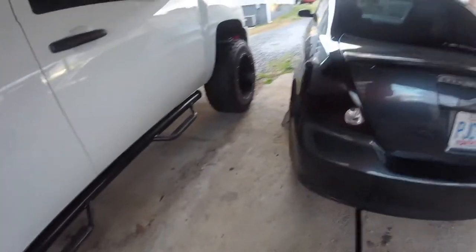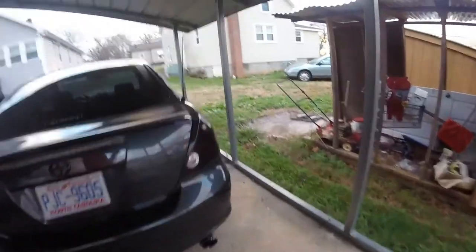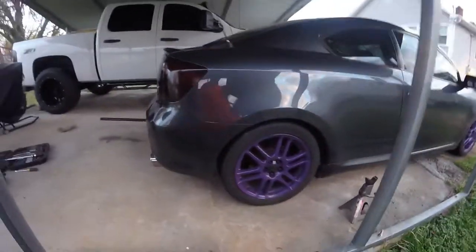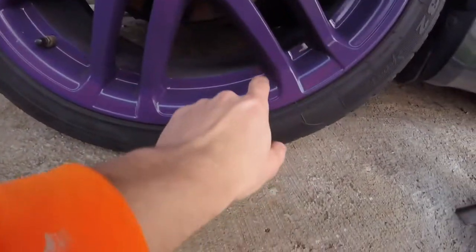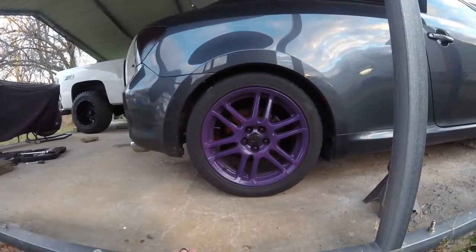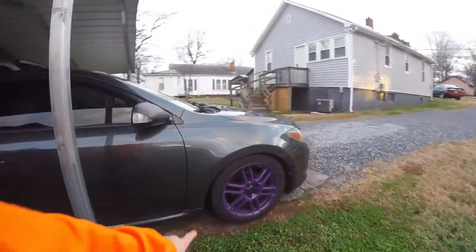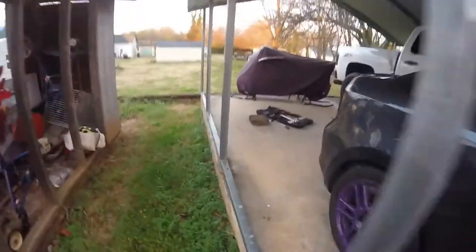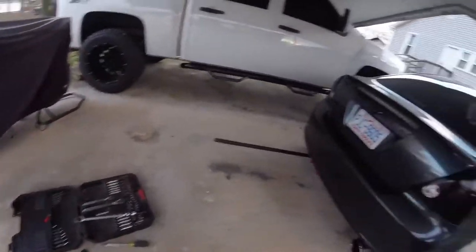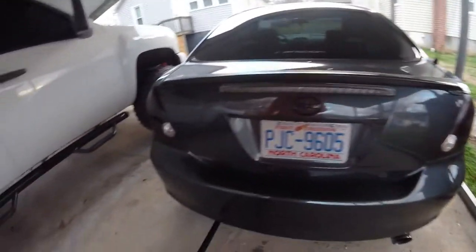This morning I'm going to adjust the e-brake on the Scion, but before I do that I wanted to show the new wheel color. They're dirty right now, but that's the new color because my wife wanted to get away from the teal — it drew too much attention — so she wanted to go with a dark purple. The emblems were the same color as the wheels, so I went ahead and did those black in case she ever wants to change colors again.